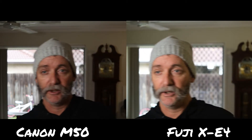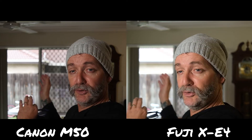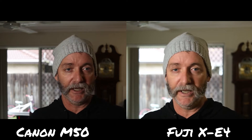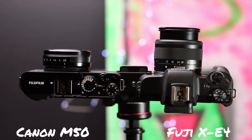What I've done is exposed for the outside and then lit up my face with a video light. So that's how I've got the exposure. I do have to crank up the Fuji ISO a little bit higher, which is standard — we all know that.